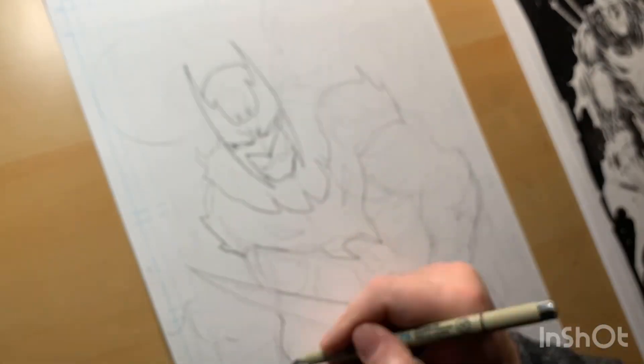I wanted to design a character, a bad guy, to fight the good guys in my next comic book series.